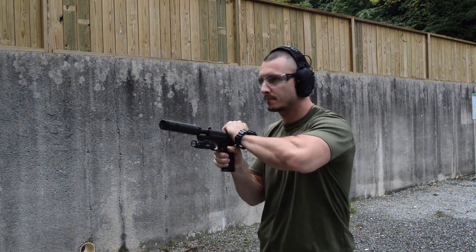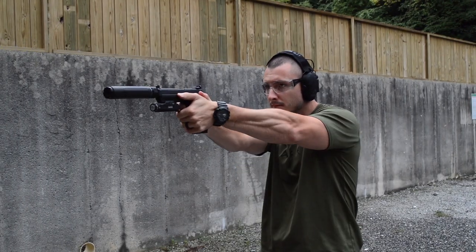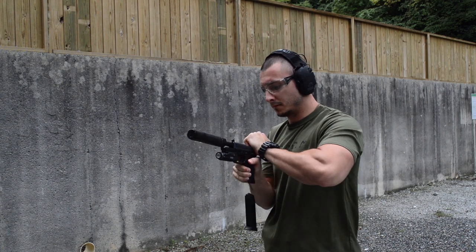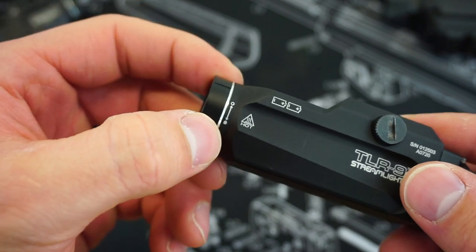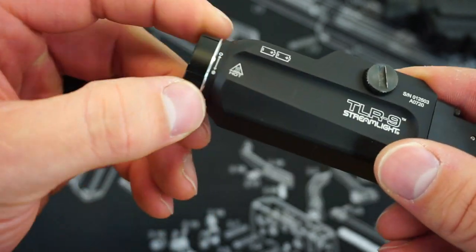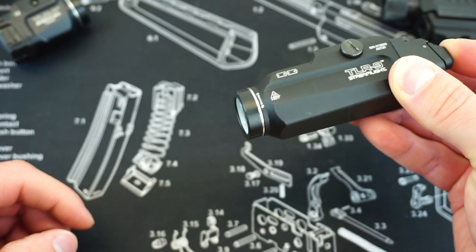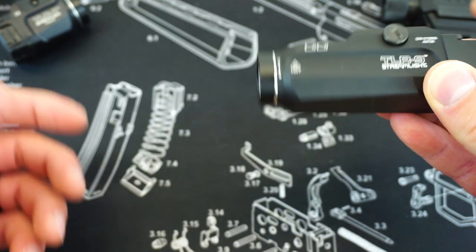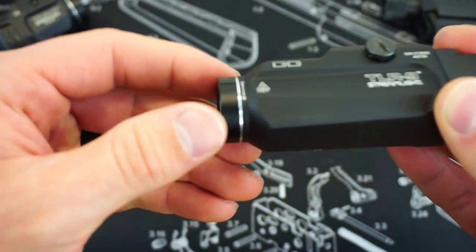The TLR9 also features the new technology of being able to lock out the light. By rotating the front end near the bulb to the side, you will feel a small tactile click — it's not going to be audible. Once that is engaged and you click the button, absolutely nothing is going to happen. When you switch it back into the on position, the light's good to go.